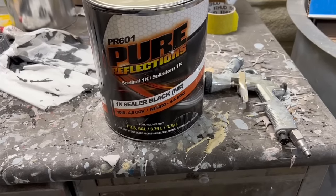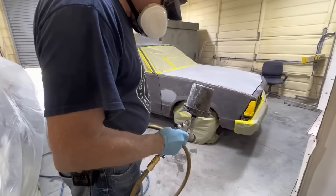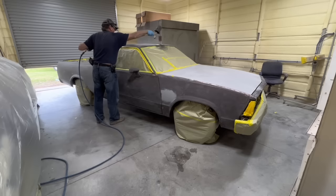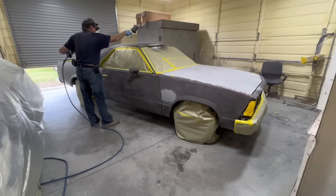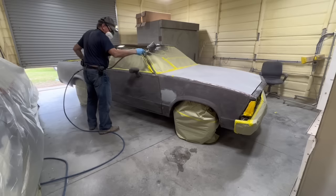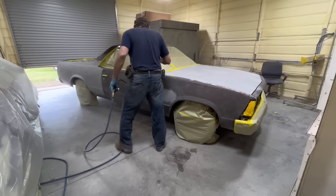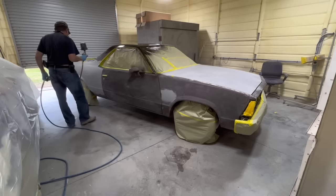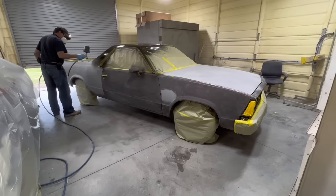I actually like this PR-601 Pure Reflections black sealer. It's a 1K — it doesn't use any hardener or anything. It's just air dry, and it dries pretty quick. I've got Bondo showing through in several places on my bodywork spots — the hood, the quarter panel, the tailgate, and the fender on the driver's side. So I definitely need sealer to seal in that exposed Bondo. A good 1K sealer like this sprays nice and smooth and sets up dry pretty quick, within like 10 or 15 minutes. I am perfectly happy with this sealer.